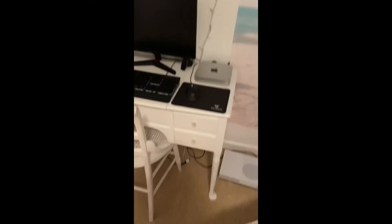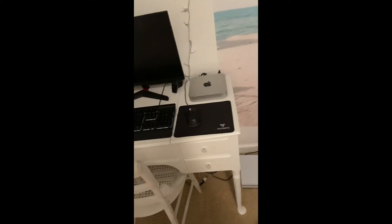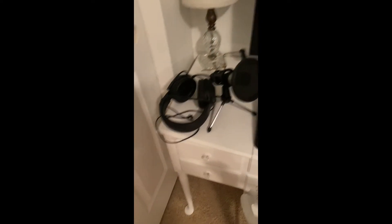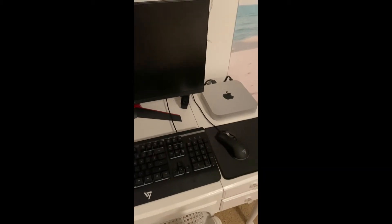All right guys, I finally got it done. Got the Xbox unplugged, the Mac Mini fits perfectly on the desk — it was meant to be guys. Got the monitor hooked up, all I need to do is put these headphones into the jack in the back — that rhymes. I'll turn it on for you guys, here we go.